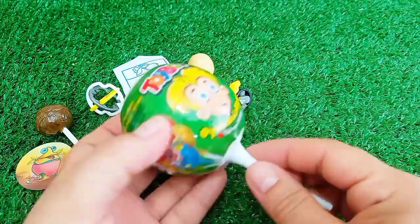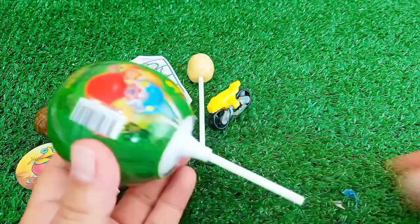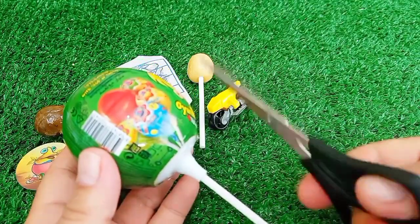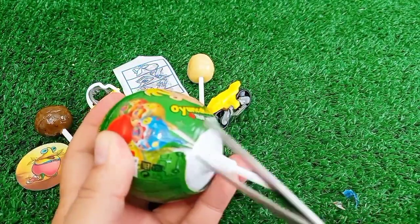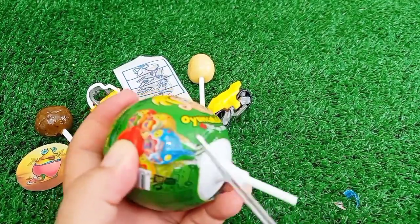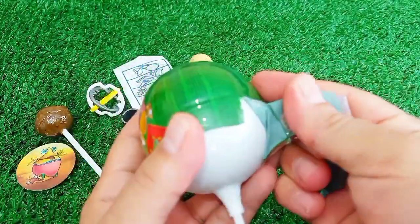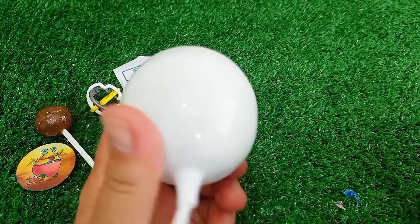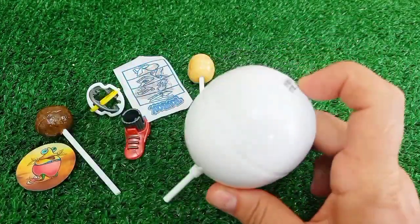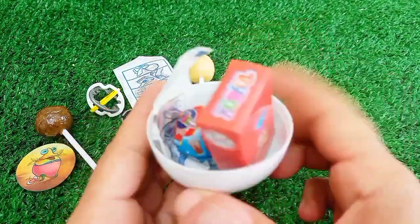I'm going to use a piece of paper and put a piece of paper. Make sure you keep the mixture between 2-3 oz or 3-4 oz.